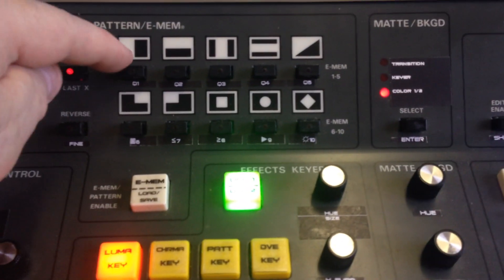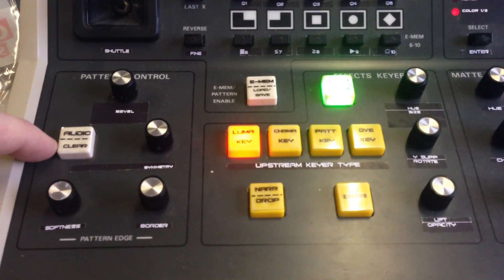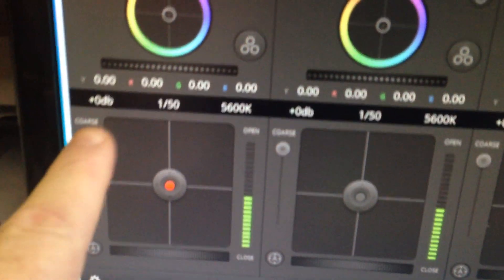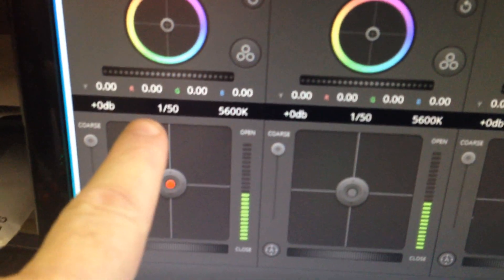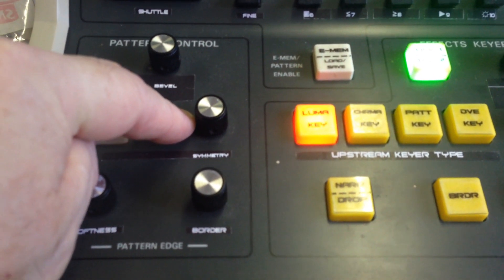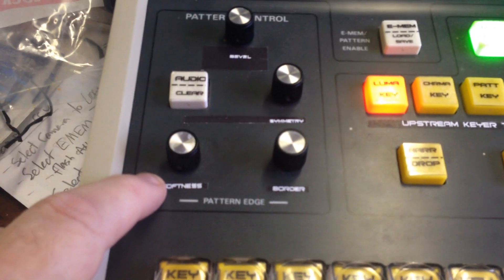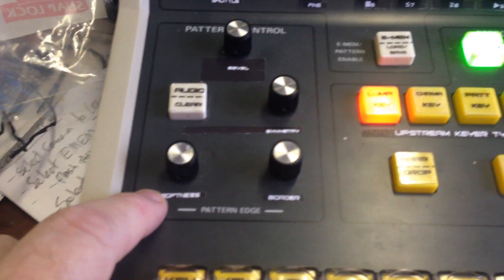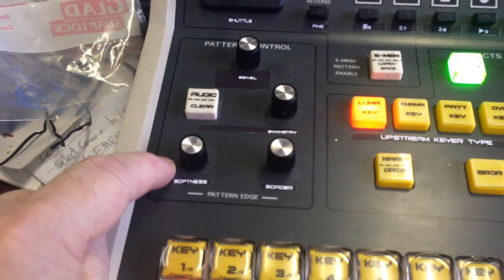The hue, wise-up, and lift knobs control red, green, and blue individually when you're in blacks, gammas, or gains mode. The audio button steps through the gains. With the reverse button selected it controls shutter, the symmetry knob controls color temperature in degrees Kelvin, the softness button controls camera focus, and shift plus softness selects autofocus.